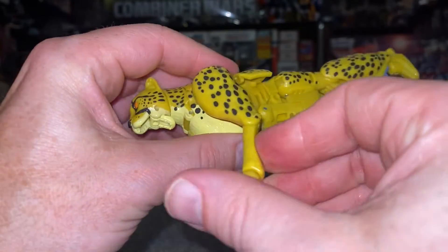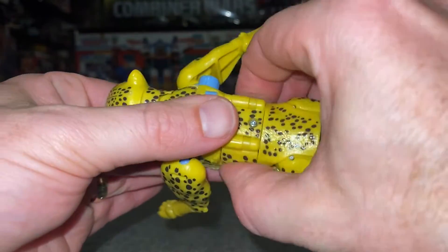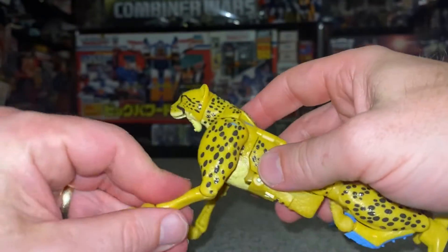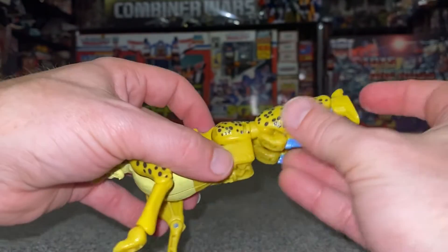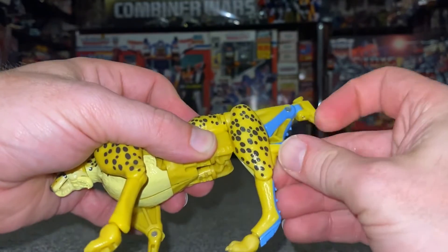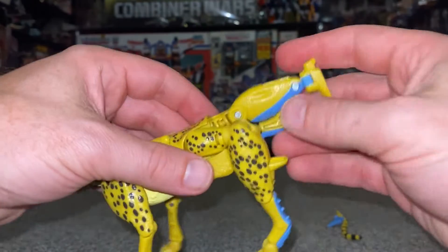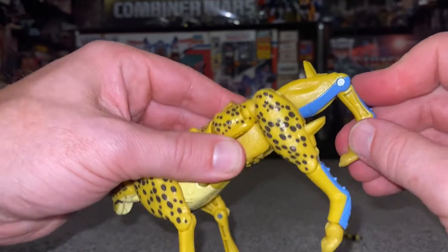Take the front legs and bring them forward. Take what was around the waist from both sides and click it down. Take the front leg, bring it forward, bend it at the knee, and position the feet how you want. With the hind legs, very simply bend at the back and tuck the robot foot behind — same on this side. Tucking the robot foot behind will actually push the leg out as well.